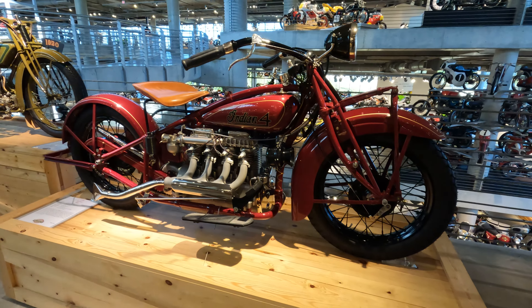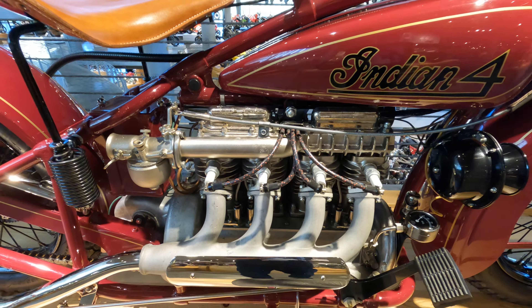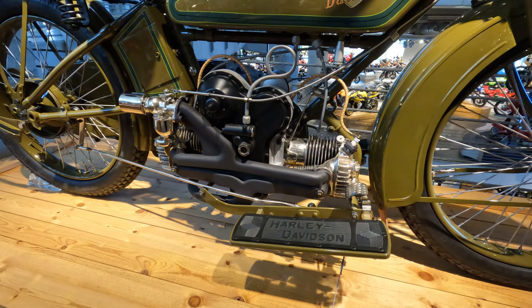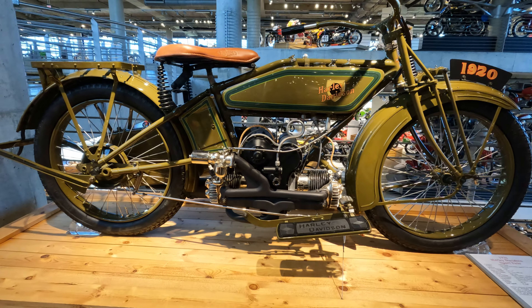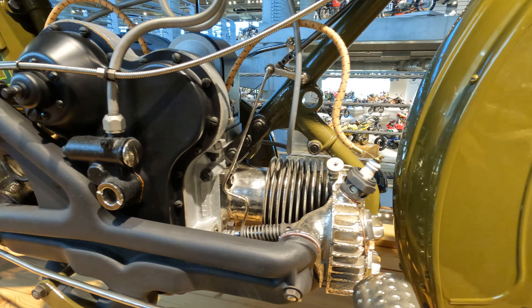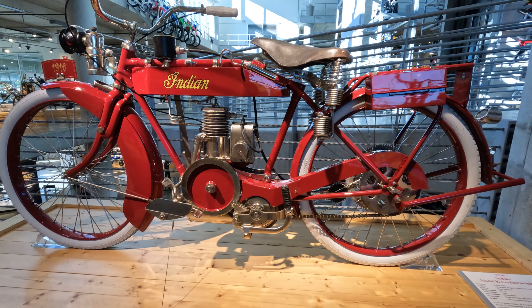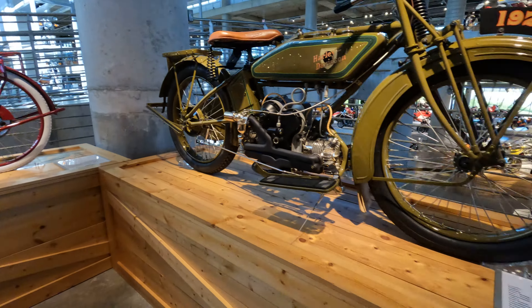What we've got here is an Indian Four — this is a 1928 Indian. A lot of capital invested in Indian, right around the time the Depression was going on. A big risk for Indian, one that ultimately didn't pan out well and put the company in a hard direction for many years. This is a Harley-Davidson Sport Twin — a lot of people don't know Harley made a horizontal twin. In the early days Harley was experimenting with different layouts, just like other manufacturers. And this is an Indian Featherweight — they were making smaller and bigger bikes, a whole variety.